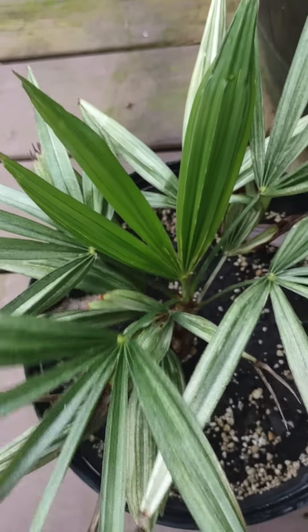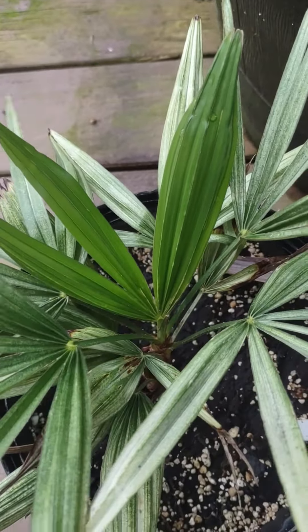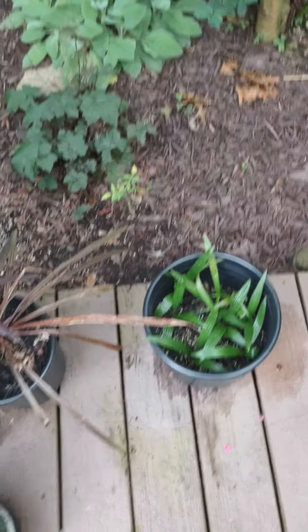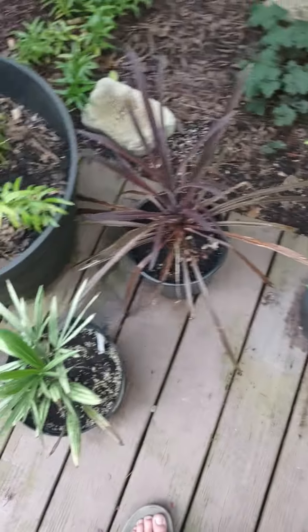That front one already looks better since I've moved it out. So if you want your windmill palms to look better, don't keep them somewhere that hits 110 degrees Fahrenheit. Anyways, see you guys next time.